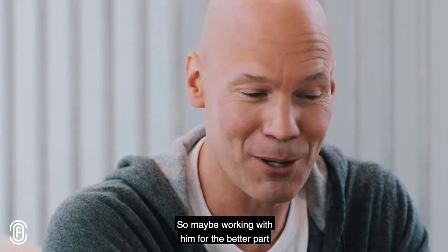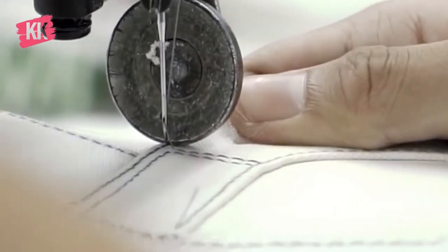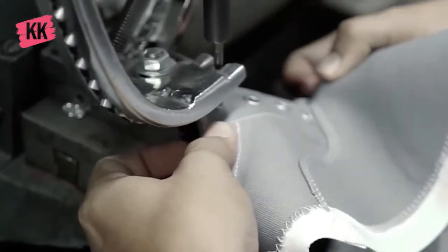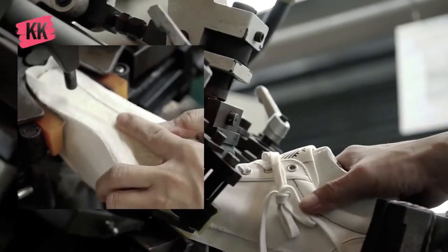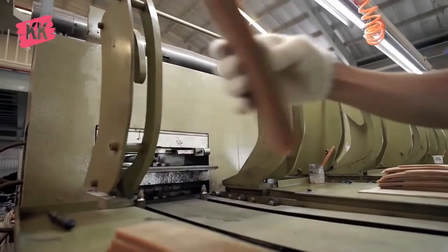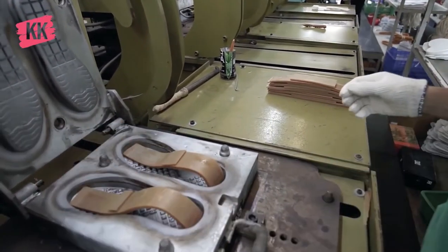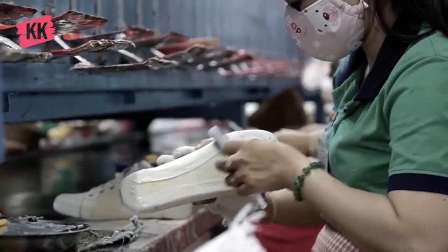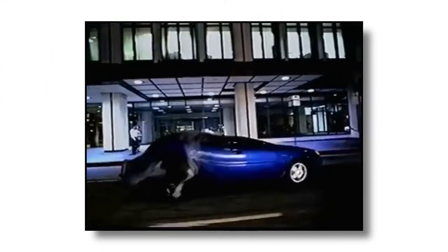Despite polyurethane being the material that Avar was looking for, he now needed to find someone who could create what he wanted. Nobody had ever created anything close to what Avar envisioned. Sneakers at this time were mainly made using leather, suede, and nubuck, and creating a sneaker with polyurethane was basically a pipe dream. So Avar couldn't use Nike's traditional factories in China and had to go find someone up for the task. Luckily, he found a surprising candidate — the Korean car company Daewoo.